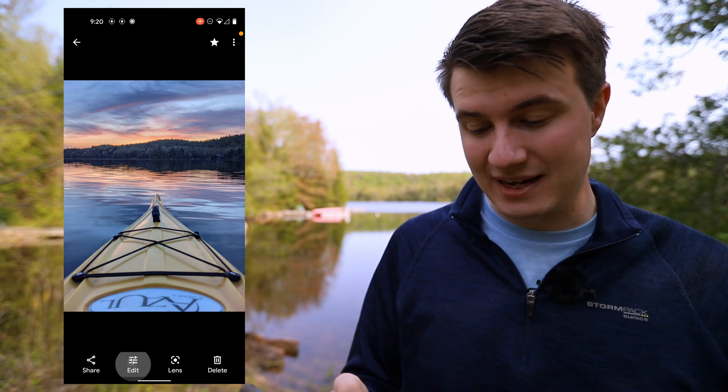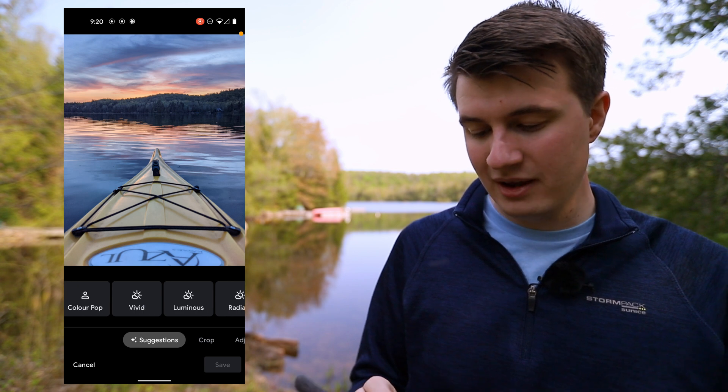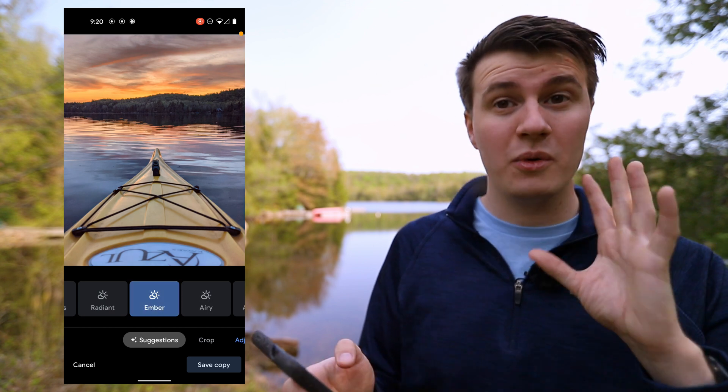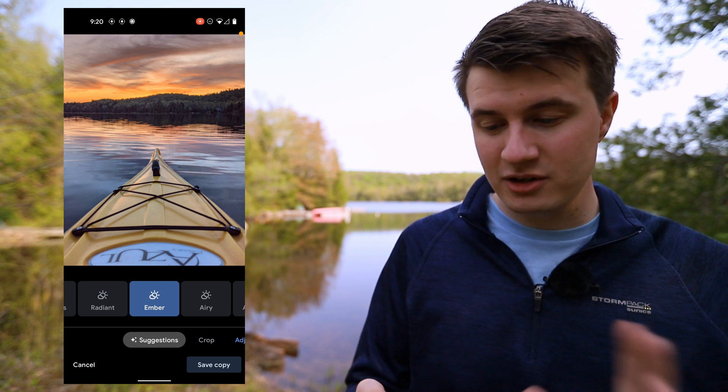This is the second image I took last night. It looks pretty good, but I don't really like the look — it's way too much blue. Again, if we go inside the edit options it's super easy to fix. Going on amber or radiant — radiant doesn't look that good, but amber looks much better. One click and the image is pretty much fixed, but I want to customize it a little bit more.